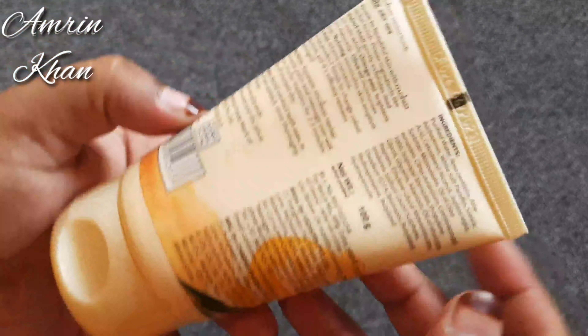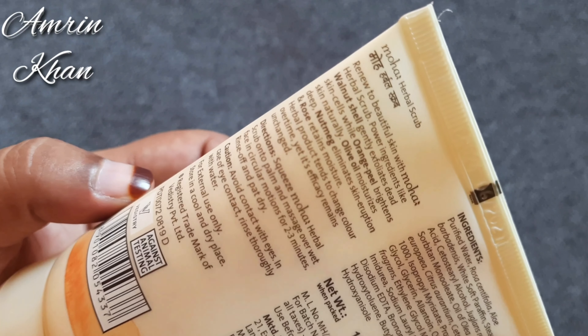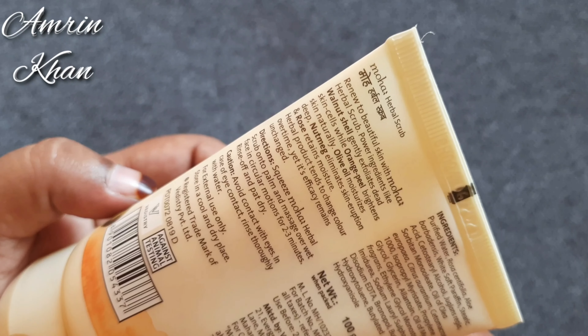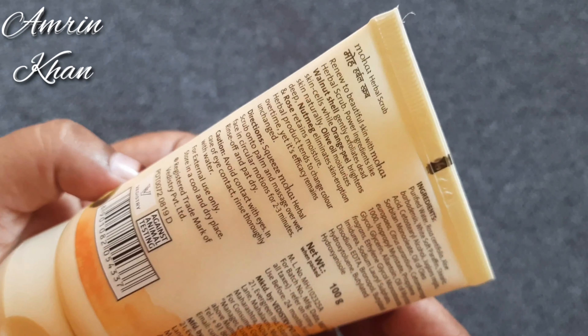The packaging is very good. It comes with a price of 155 rupees, very affordable. Moha products are very affordable — great range plus quality.